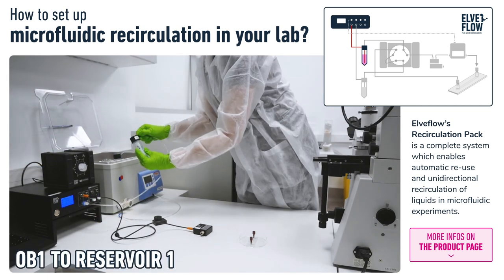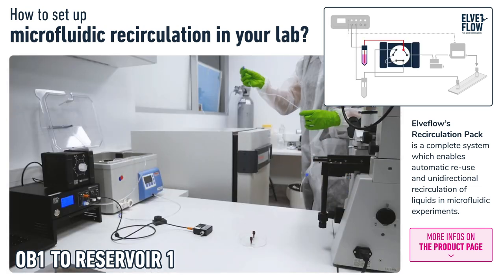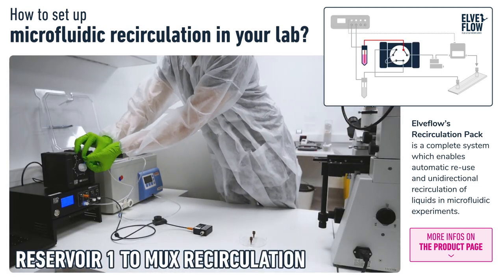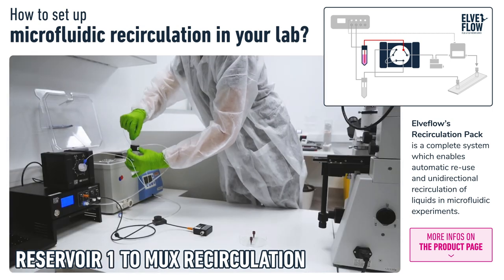The first step is to connect the pneumatic tubing for the pressurized air from the OB1 to Reservoir 1. Then we connect the PTFE tubing for liquid from Reservoir 1 to the mux recirculation.